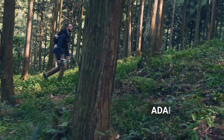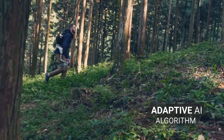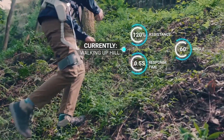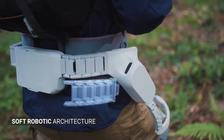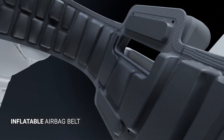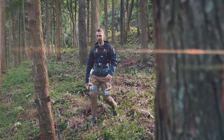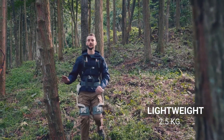The Sportsmate's AI algorithm automatically detects your current activity and adjusts itself for optimal performance. We've spent years designing a strong yet comfortable structure suitable for many different body types, and at only 2.5 kilograms, you can wear it all day long.